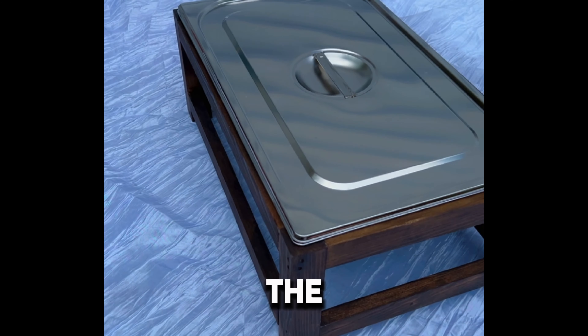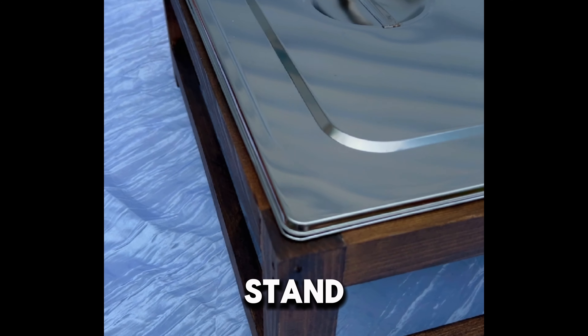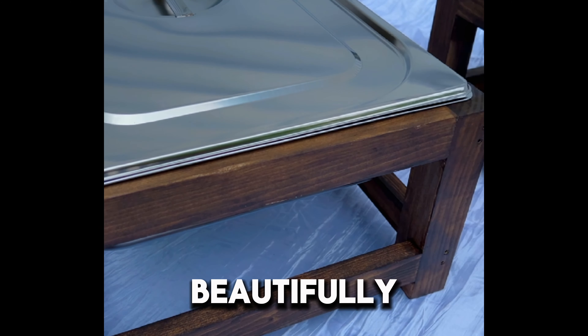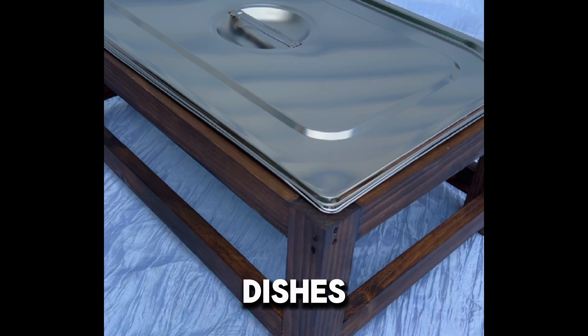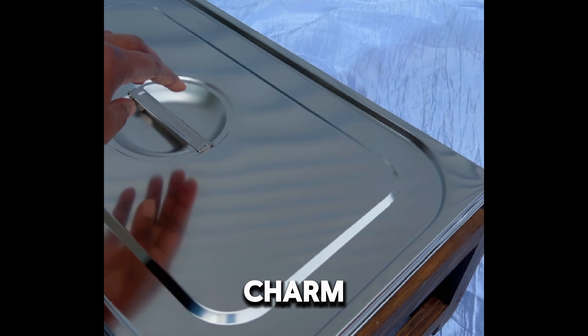Elevate your catering presentation with the rustic wooden chafing dish serving stand for buffet catering. This beautifully crafted stand not only provides a functional solution for serving hot dishes, but also adds a touch of rustic charm to any event.